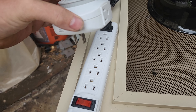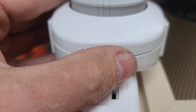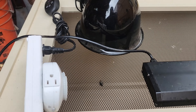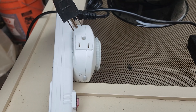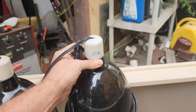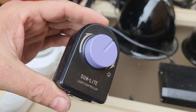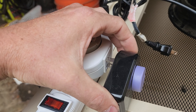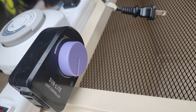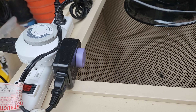Plug your timer into your always-on power strip and make sure the switch is set to timer on. Next, take your UVB light, place that on the top, and plug that into your timer. Now take the halogen light, set that next to your deep heat projector, and run the cable over toward your timer, but don't plug it in just yet. For a halogen, we need to run a dimmer. Place the dimmer into your timer and turn the dimmer all the way up as high as it will go. Now plug your halogen light into the dimmer.